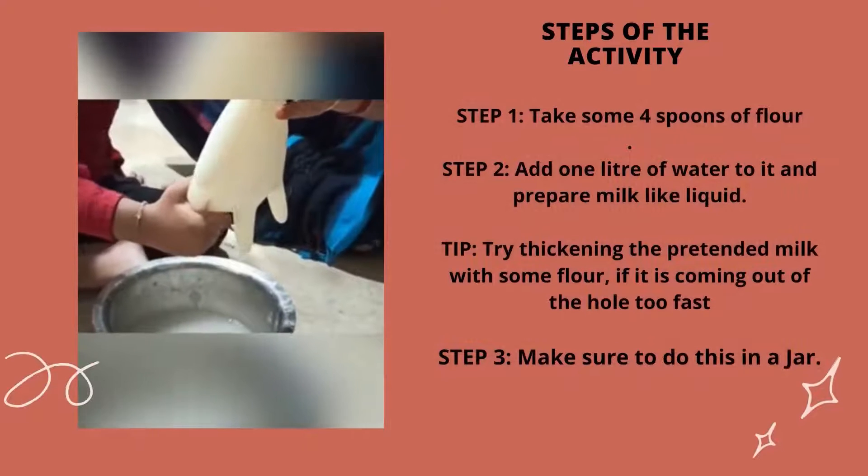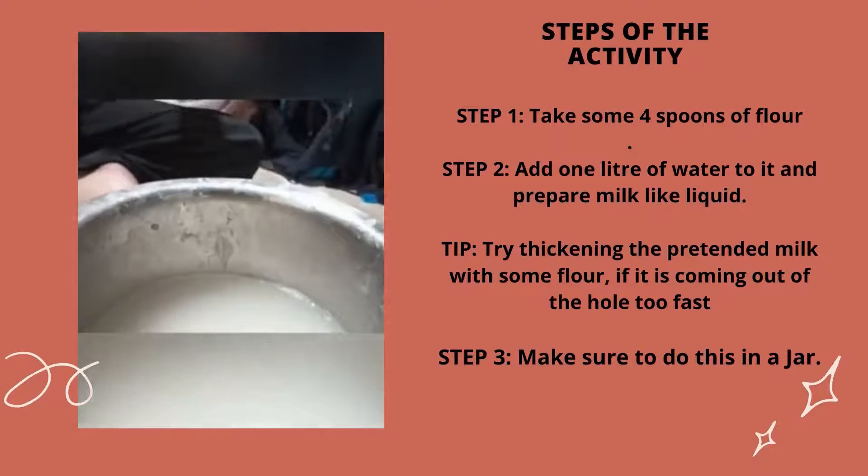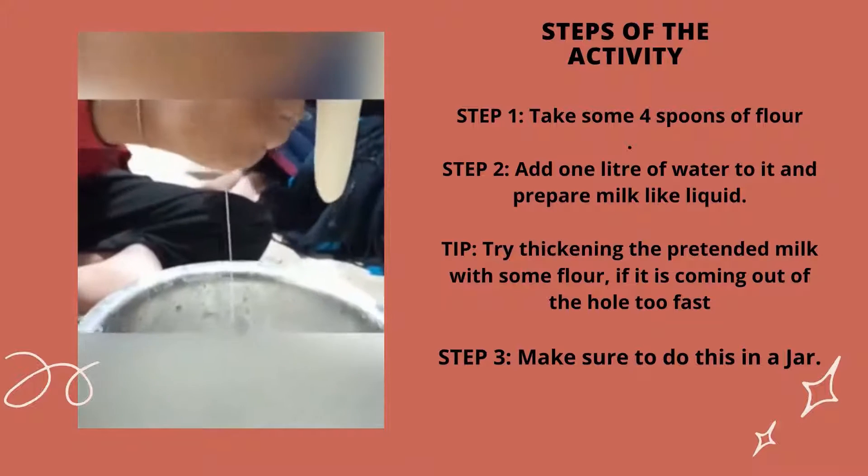Step 1: take some 4 spoons of flour. Step 2: add 1 liter of water to it and prepare a milk-like liquid.